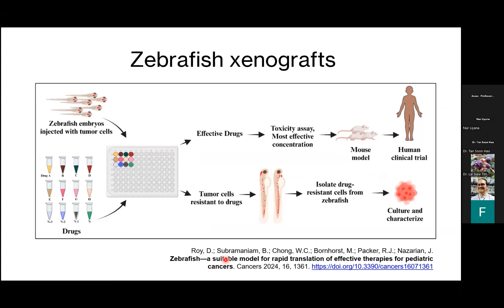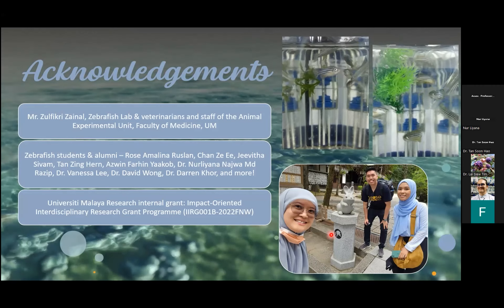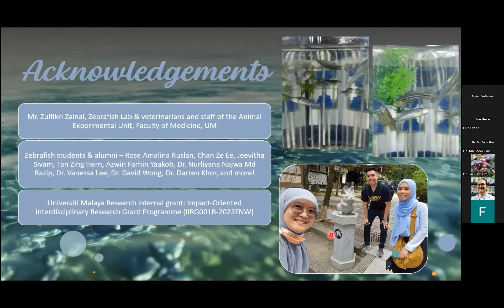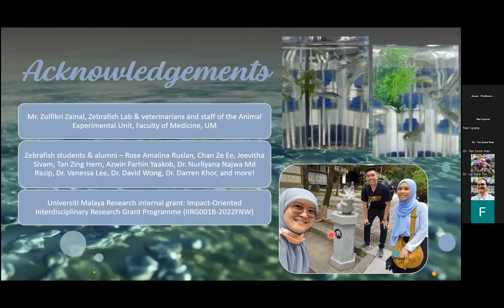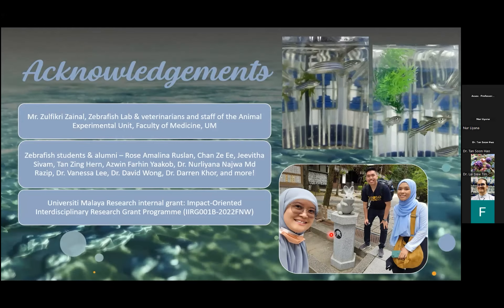When everything works, what we hope to achieve is to identify that the drug removes the cancer cells from the zebrafish, which would then allow the research to progress to mammalian models and eventually to human clinical trials. I'd like to thank Mr. Zulfikri, our carer in the lab, and the vets and staff of the animal experimental unit. I also wish to thank the students involved with the cancer xenograft work — Rose, Zee, and Givita. The work was supported by the Impact Oriented Interdisciplinary Research Grant.